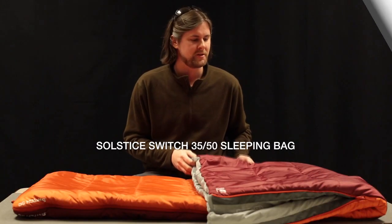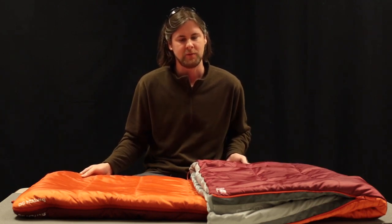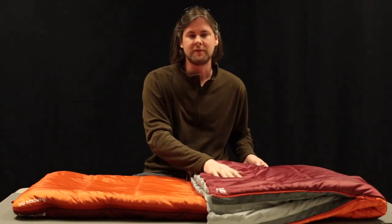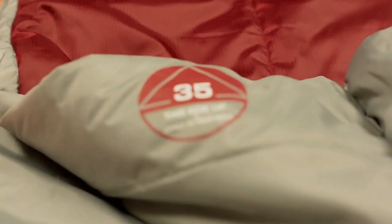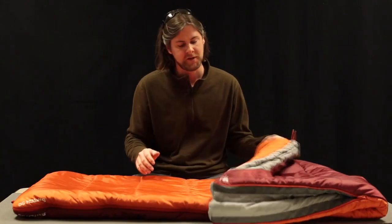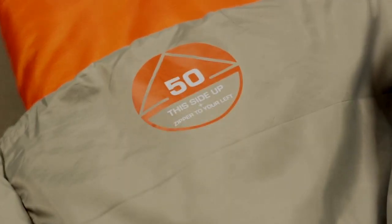This is the Eastern Mountain Sports Switch 3550 sleeping bag, and this is probably the most versatile bag they make because it's really two bags in one. The red side has two layers of synthetic OmniLoft insulation that'll keep you warm down to 35 degrees. On those warm summer nights, flip the bag over and the orange side has a single layer of OmniLoft which will keep you comfortable when the temps are above 50 degrees.